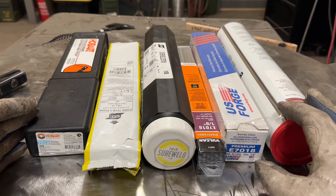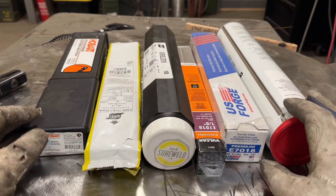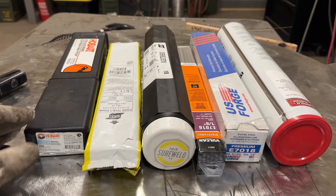I found these rods at the local tractor supply when buying different rods for this video. These are brand new in the package 7018s, and look at that crack along the flux - almost every rod in the package was cracked like that. You can imagine if you actually tried to use these, how bad the results would be. Pay attention to what you're buying.